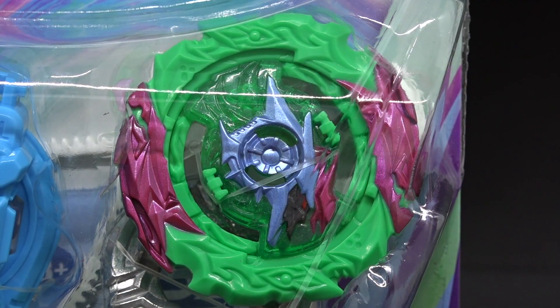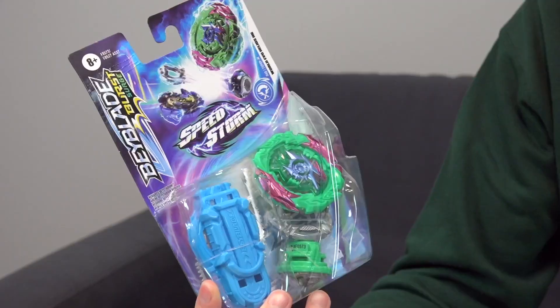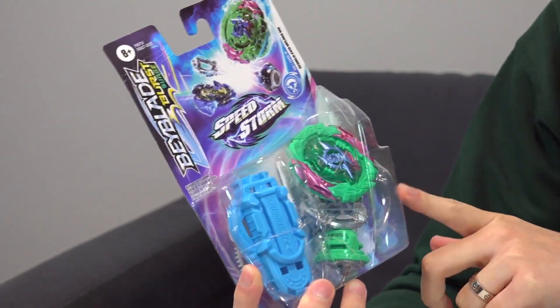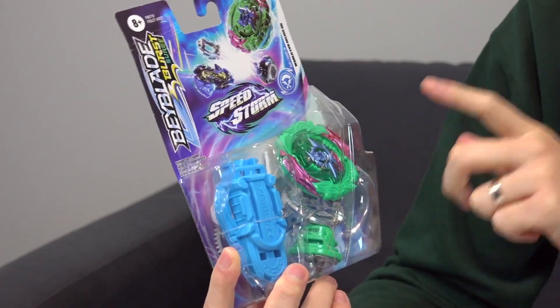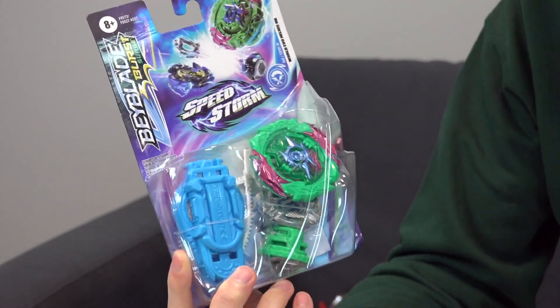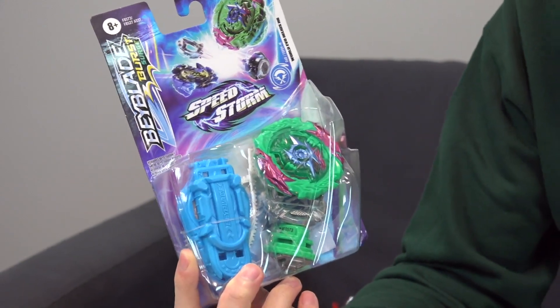It's not as cool as the random boosters from Takara Tomy, but it's the equivalent of a random booster nonetheless. We have a mix of random colors — this is the World Evil Helios H6 combo. There are some good things about this Bey, but it's also a very boring release.